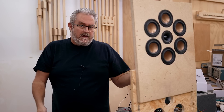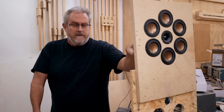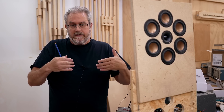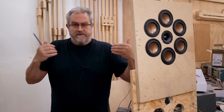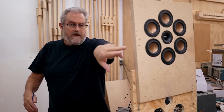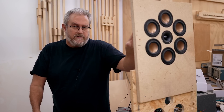The advantage this would have over a real coax is, first of all, the tweeter is not loading into a moving cone. That's the problem with coax drivers — the tweeter is right in the middle and the cone of the larger lower driver acts as the horn, so when it's operating it's moving in and out. That's not what's happening here. The tweeter is fixed on the baffle and then you've got this ring of three to three-and-a-half inch mid-ranges.